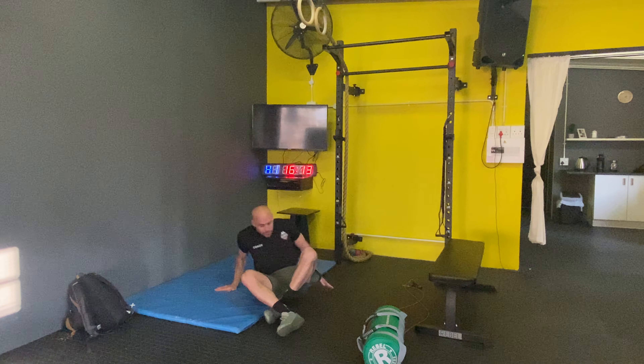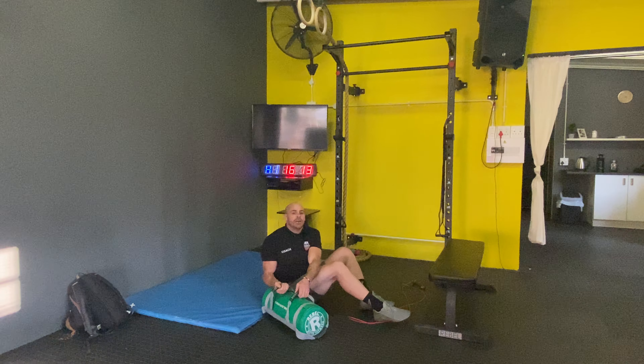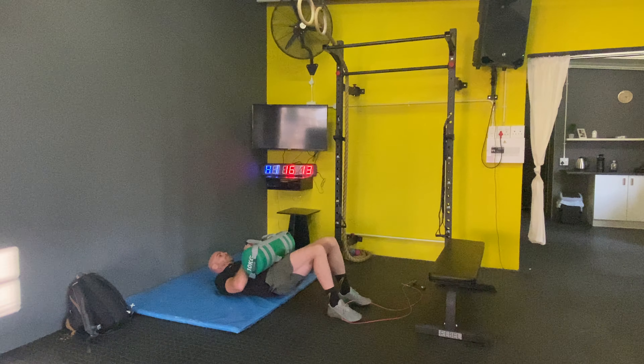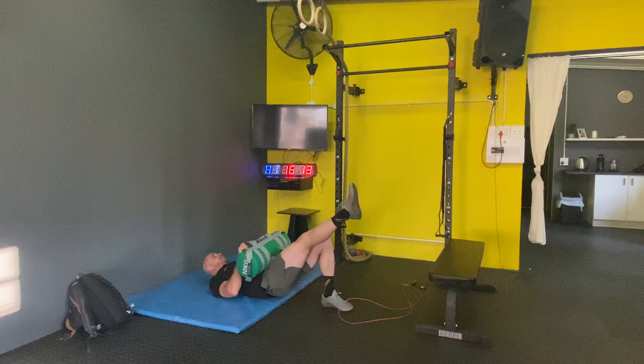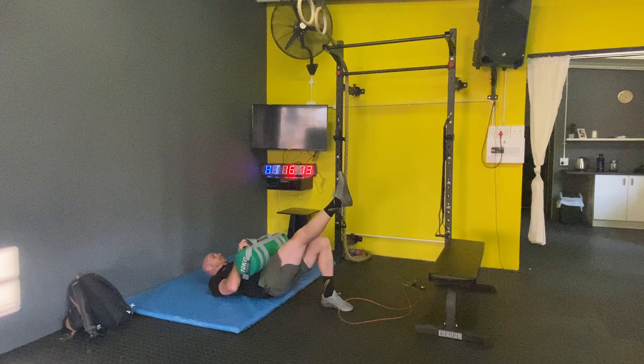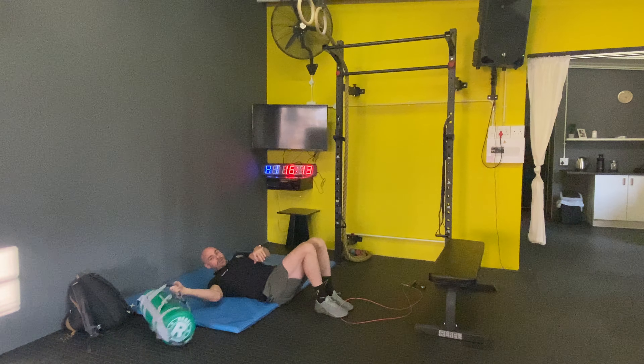Then we'll get onto the floor and do some weighted glute bridges. Use your odd object, sandbag, or pretty much anything — get it around your hips, get one leg up, and lift your hips as high as you can and then come down. That's 10 reps each leg.